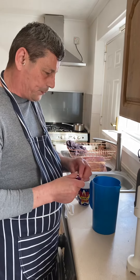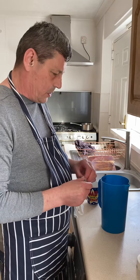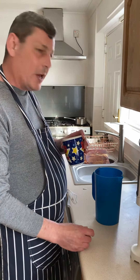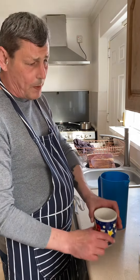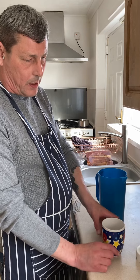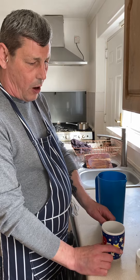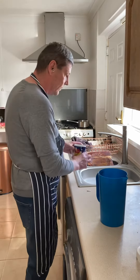Hi people, what I'm going to do here is homemade Yorkshire puddings. I've already put the ingredients in to make it faster — basically a cup of plain flour, a cup of milk, and a cup of eggs. I've already measured those out.